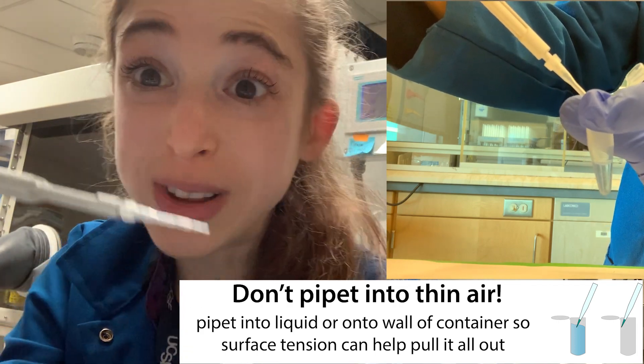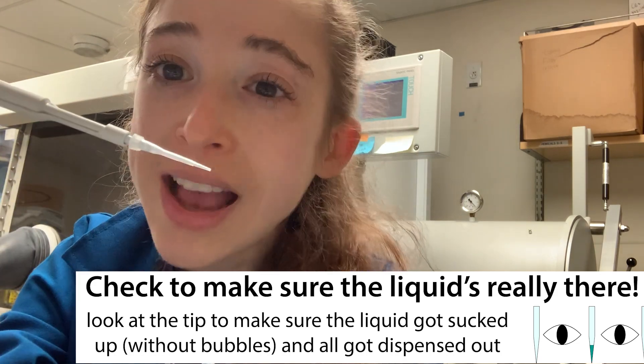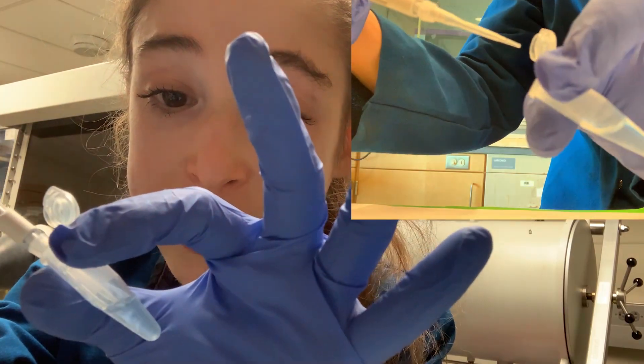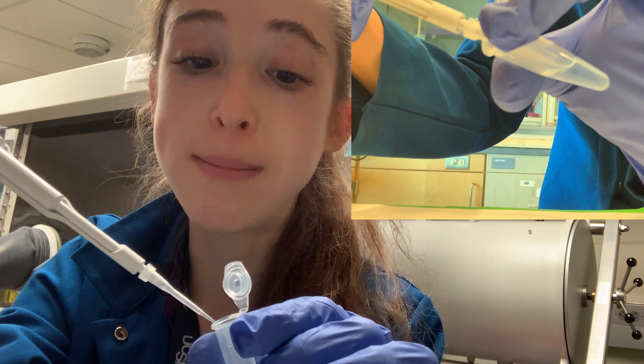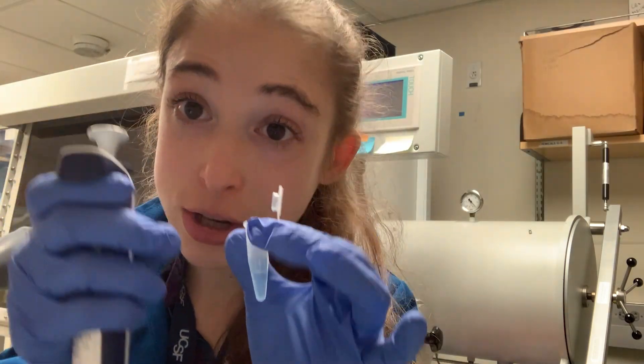It might not pull out all the way, so in addition to going really slowly, you actually need to look and make sure that all the liquid got out. If it didn't, then you want to pipet back up until the liquid meets the drop on the side of the tube and pipet it back out, making sure that you're watching the whole time and that it all gets pulled out.